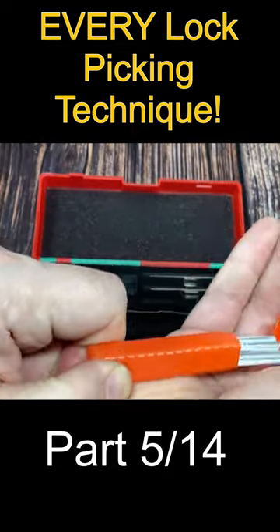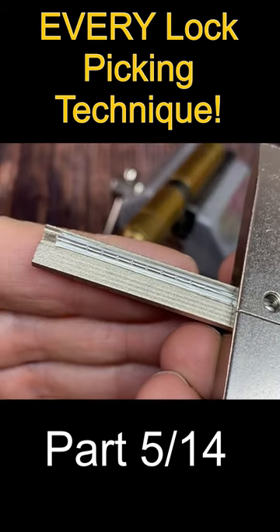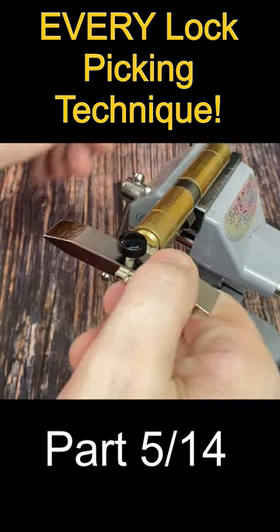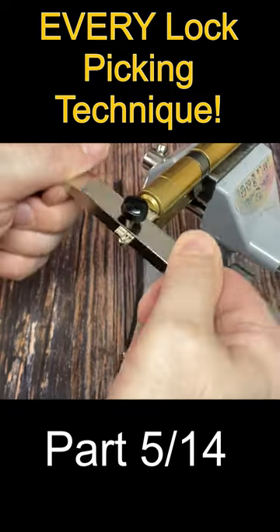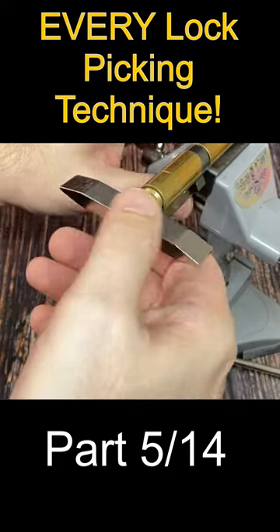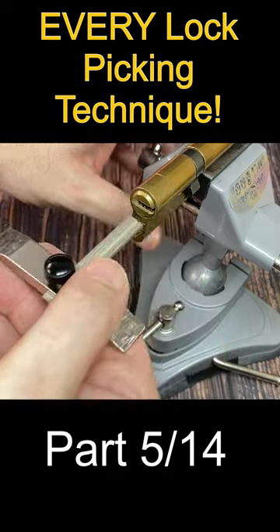Here we see a ridge of thick foil placed into an impressioning handle and then inserted into the lock. Like the self-impressioning tools, when the tool is rocked back and forth, the binding pins will push the foil down slowly until the pattern in the foil takes the shape of the original key.